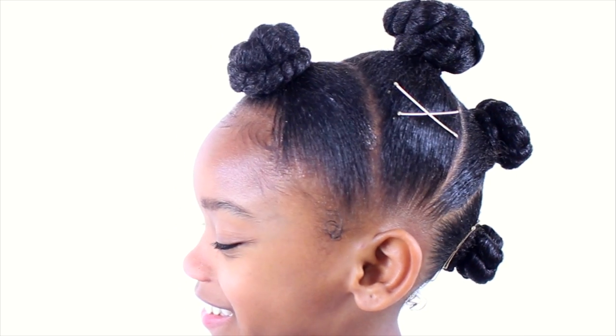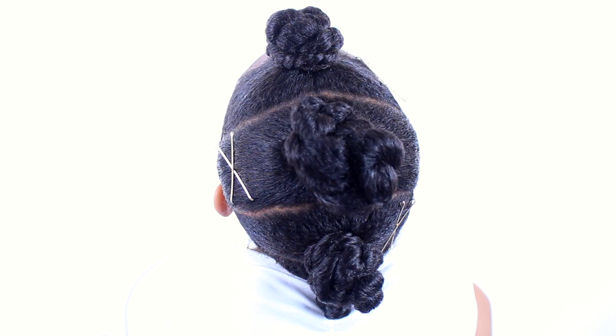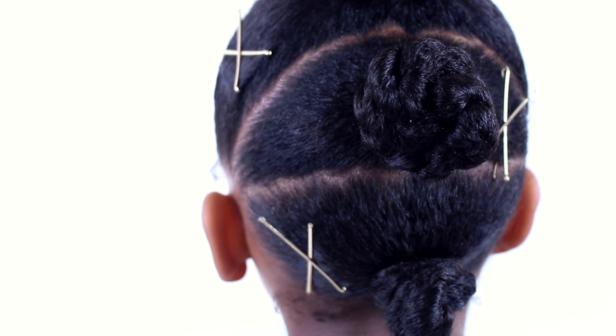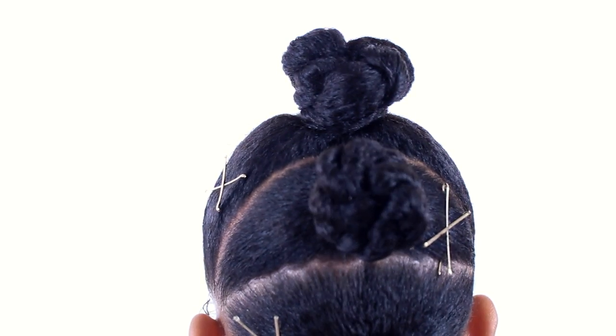Hello curls, it's Yolanda Renee and Taylor back with another hair tutorial. This is a style that we've done previously, but it was more of a fro hawk. This time we are doing a bun hawk — yes, we just made that name up. I don't know if it's the right name or whatever, but let's get right into it.